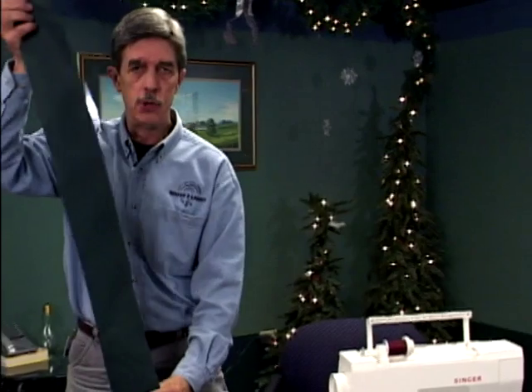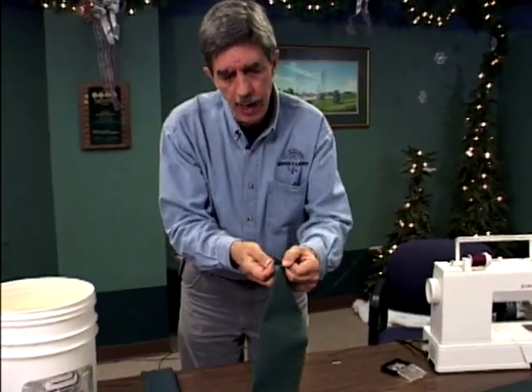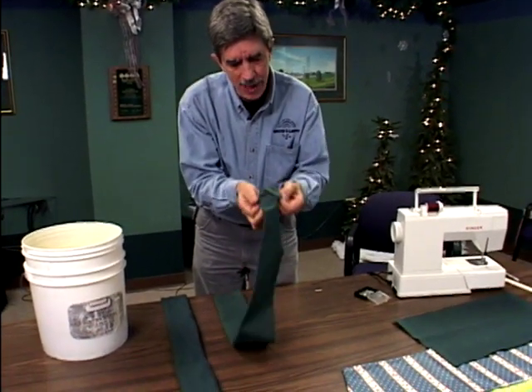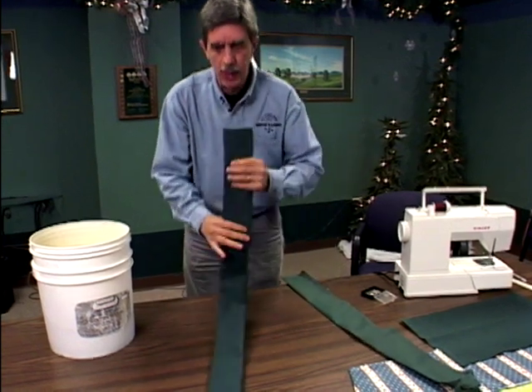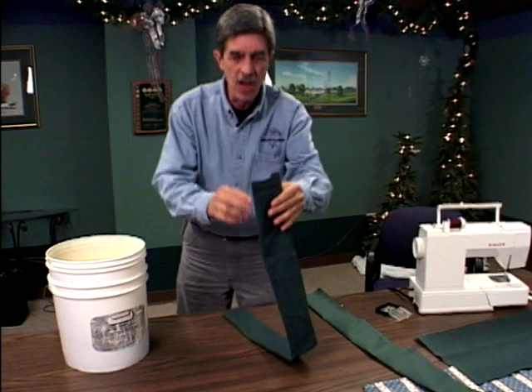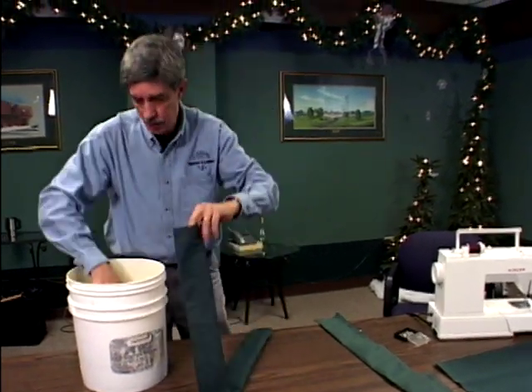Once we've sewn down the long side and the short side, we need to turn this inside out. If you use a heavier fabric it might be a little more difficult, but if you just take your time it'll work itself out. We went ahead and made another one and have it turned inside out already. This is what it'll look like — if you've got a fabric with a pattern, you want the pattern to be on the outside at this stage.